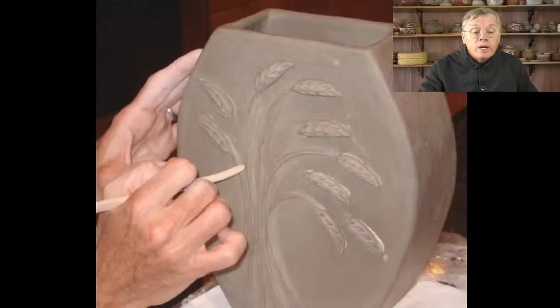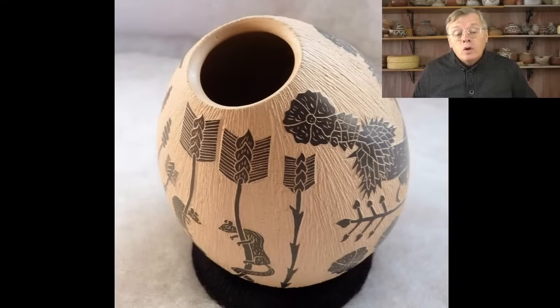The next technique is scraffito. In scraffito, you paint the whole outside of the vessel with some kind of color — a slip, an underglaze, or even an oxide wash like a manganese wash that's been burnished in. You paint the whole outside in whatever color — in the examples I have today, I think they're all black. Then, while it's still green — before it's fired — you carve designs into it, all those little intricate details, and then you fire it. It's like reverse painting: you paint a solid color and then carve out the designs you want.